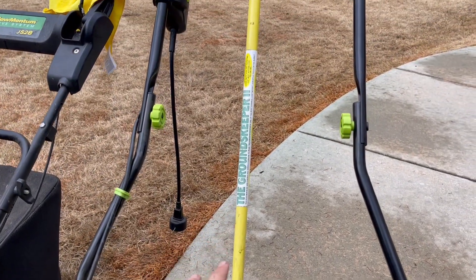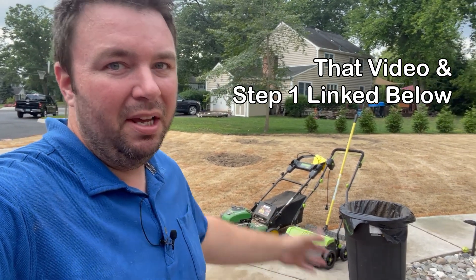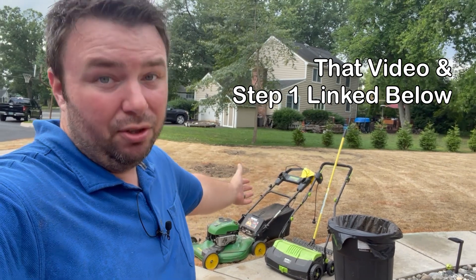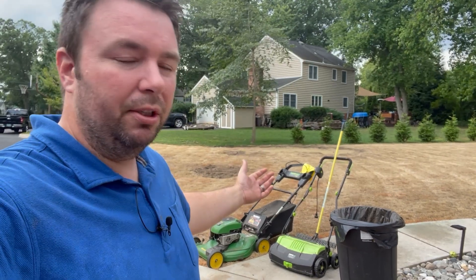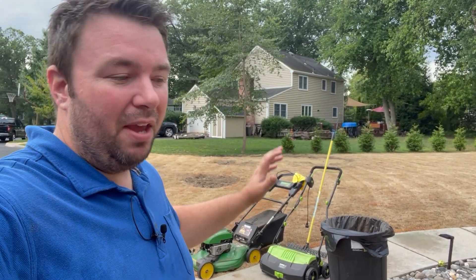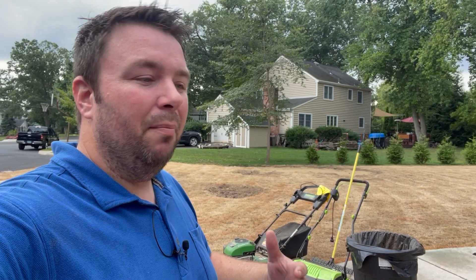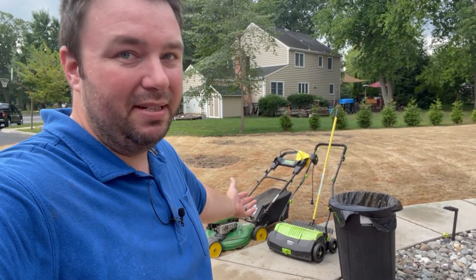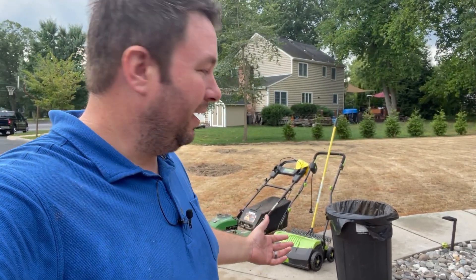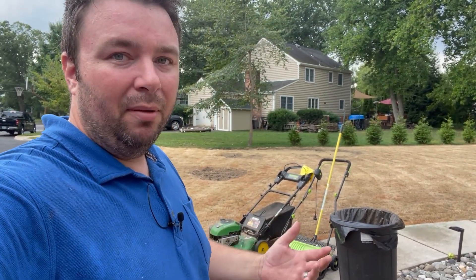This is called the Groundskeeper 2 thatch rake. I actually made a video a couple weeks ago detailing everything you'll need for a complete lawn renovation and mentioned these. At the very least, the Groundskeeper 2 thatch rake is a really great tool - it's relatively inexpensive. I've done it for up to 4,000 square feet; yeah, it takes a lot of work and effort but you're going to get a great workout. If you have the extra money, go ahead and get a machine like one of these dethatchers - they even have battery powered ones now.